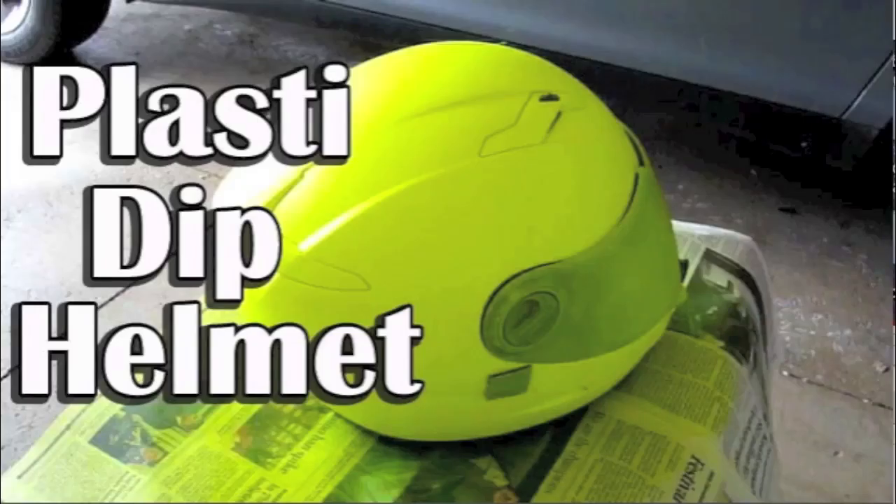So you want to hide this helmet but you can't find a good one that you like? Just use your own helmet. Plasti Dip your helmet. Check out my How to Plasti Dip Your Helmet video.